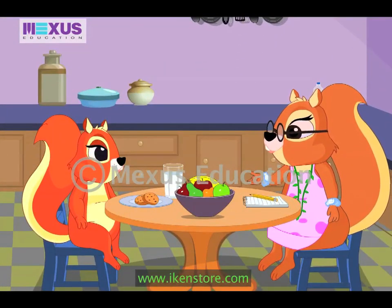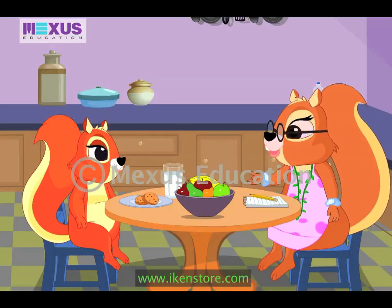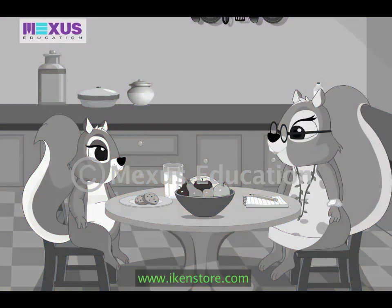Mother asks Amber: 'Are you sure you have invited all your friends for the dinner tonight? I hope you have not missed out anyone.' Amber confirms she has invited everyone. Mother asks if everything is ready, then says: 'It will be great if you can go to Uncle Bob's farm and get some ground nuts and watermelon from him. He has kept them ready for us.' Amber agrees and heads off, saying she loves to visit Uncle Bob.